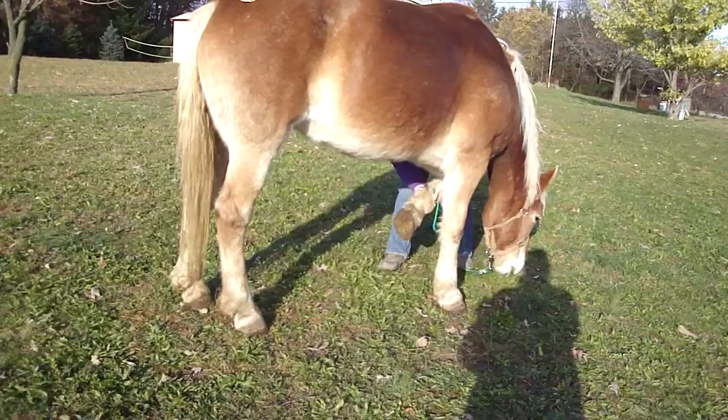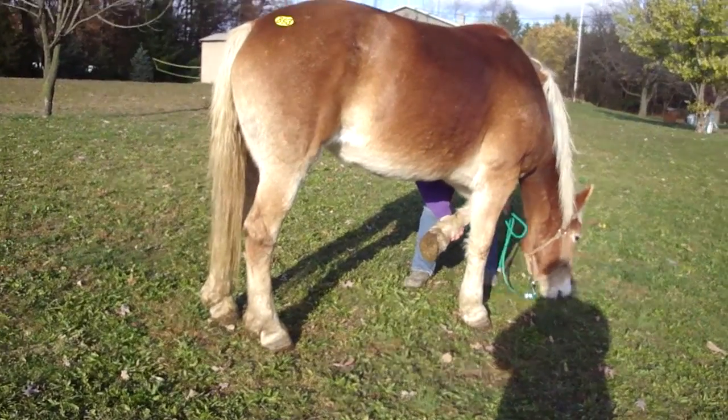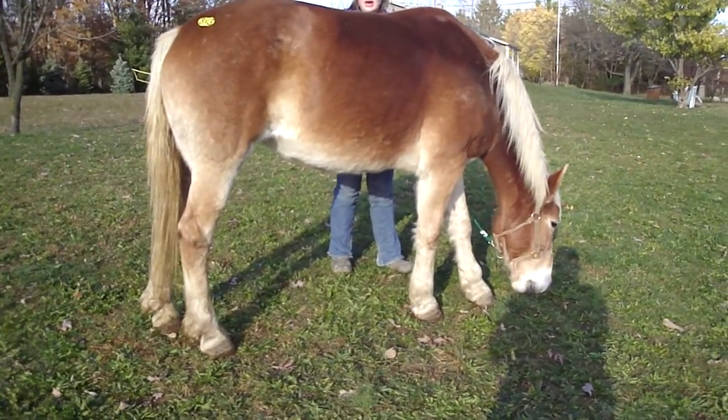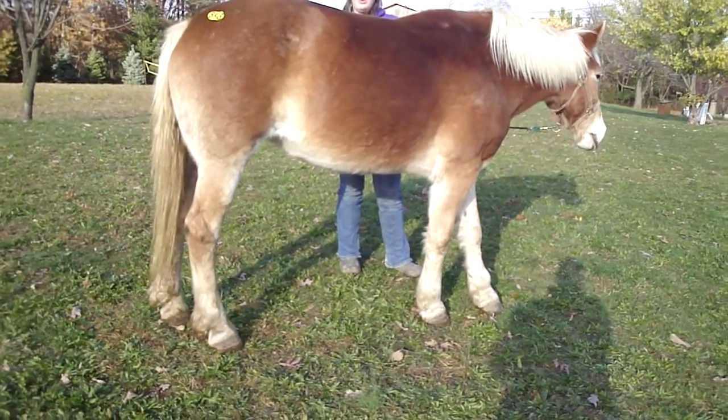That's calcified. Do you feel it? She has no movement in there — I can see it. That's called calcification, like ring bone probably. So she's calcified and has loss of mobility because of it.